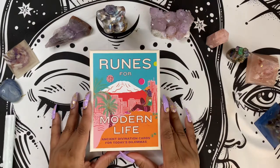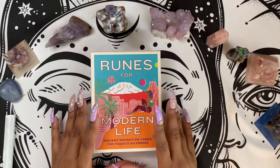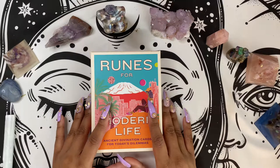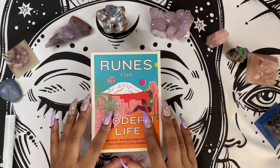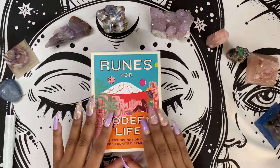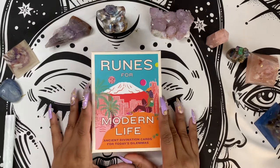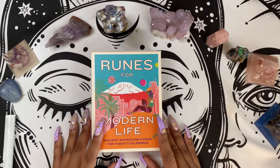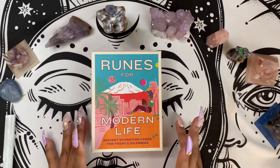I know what you're thinking — runes, how is it a deck but it's runes? Well, as somebody who is learning how to use and make runes, I thought that this was a really cool way to dive into it. This is called Runes for Modern Life and it is by Teresa Schweng with illustrations by Camilla Perkins.